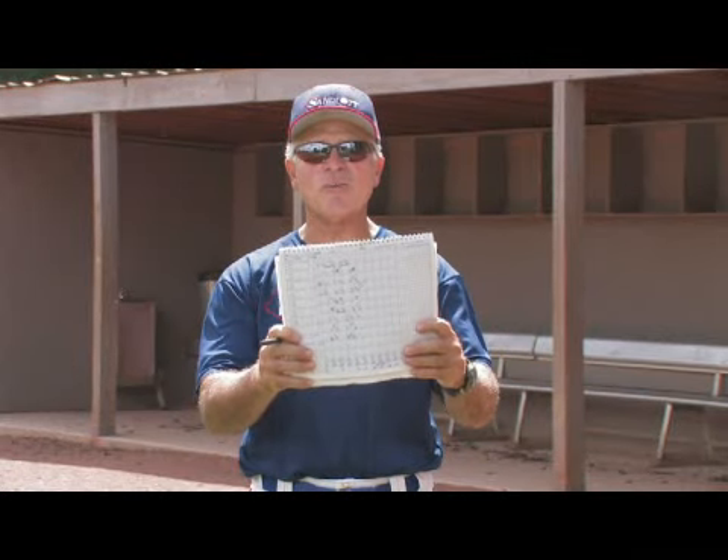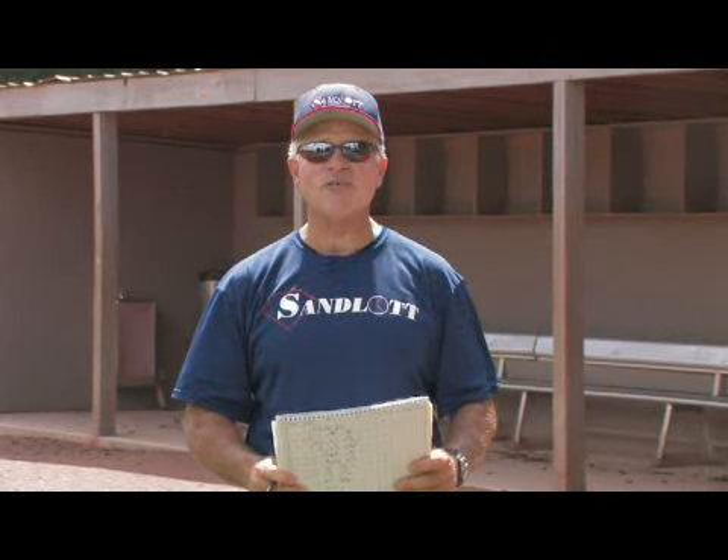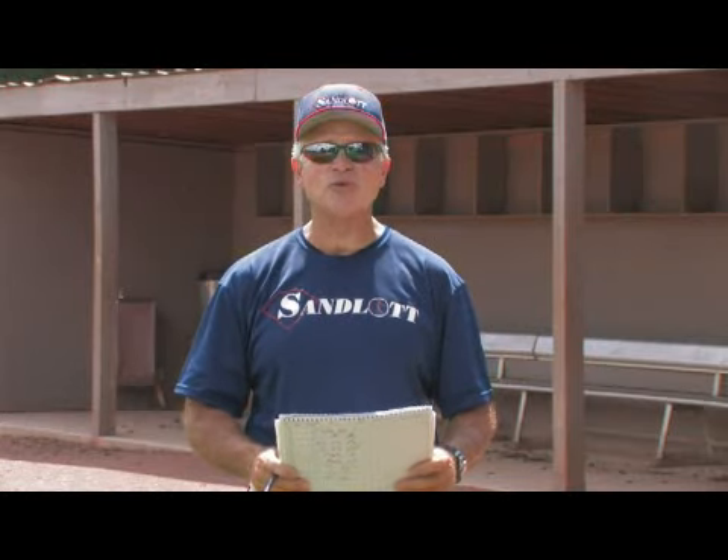So do it old school with a scorebook like this, or get some software off the internet to keep score — but basically, that's how you keep score in baseball.